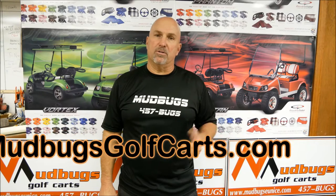Placement of the speakers is critical too, so we usually put them in places where the acoustics are better. If you've got any questions, go to mudbugsgolfcars.com and give me a call. Thanks.